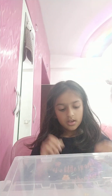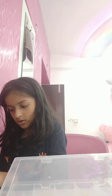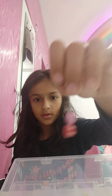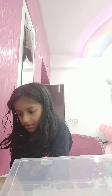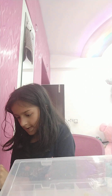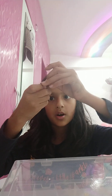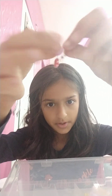Then we have the last earring pair — the heart and flower one. One pair is here and the other pair is over here. My first one just came out, I can fix it later. So this is another pair of it.